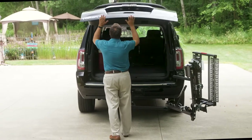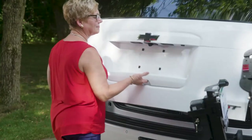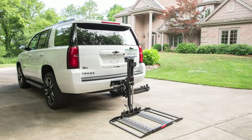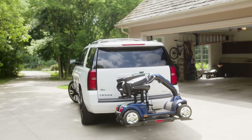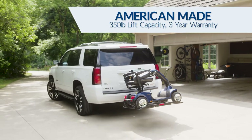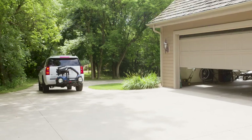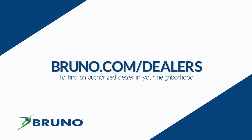If you change mobility devices in the future, the Outsider is adaptable to fit your new needs and it can be transferred to another applicable vehicle. Bruno's hitch-mounted Outsider is made in America and features a 350 pound lift capacity. Learn more from your local authorized Bruno dealer.